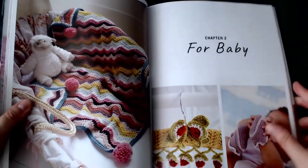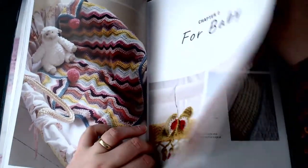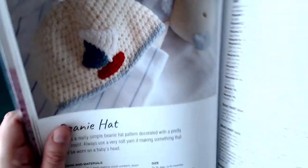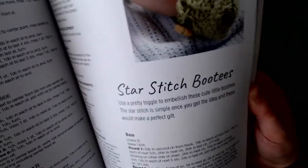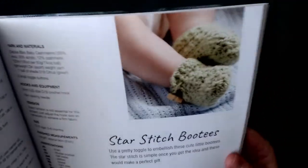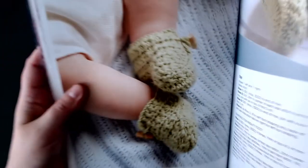Next section is Chapter Two, which is items for baby. The first item up is a beanie hat with a little boat motif — it's a basic beanie with a little detail, quite a simple one. Up next are lilac booties, followed by star stitch booties. The book is a nice size but it's a bit hard to get it in shot up close.